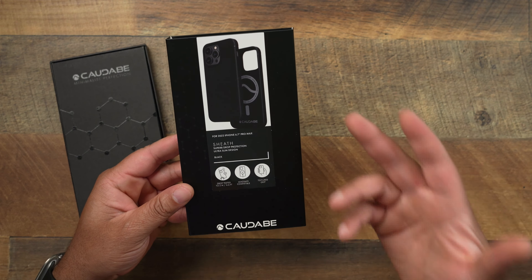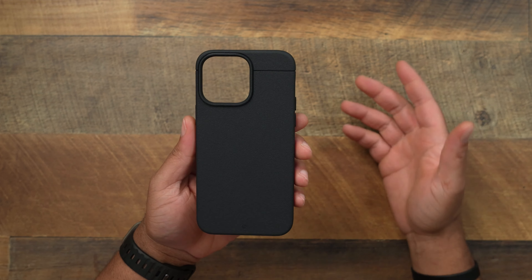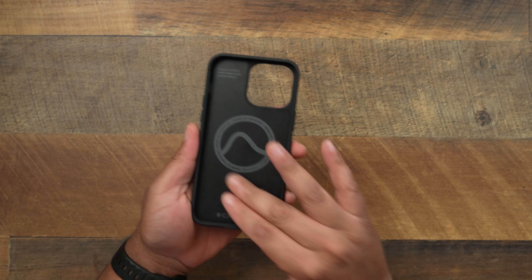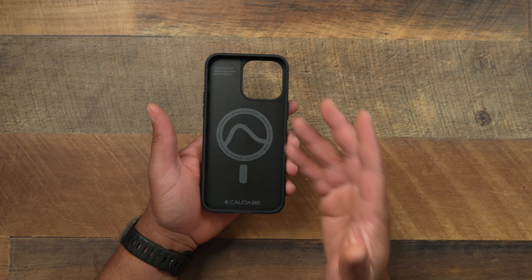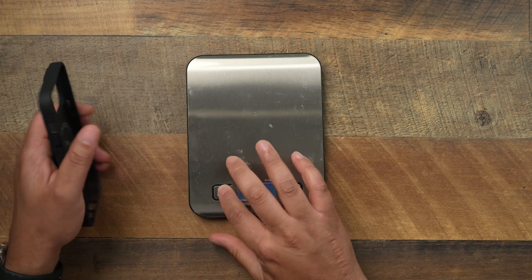Here is the champ — this bad boy was in the top category for a long time on the 13 Pro Max and it's definitely going to be one of the best for the 14 Pro Max. Not much has changed on the exterior; you still get that textured grip. One thing someone brought up in the comments: the interior lining — it would be nice to have a smoother inside, but it is what it is. Also pay attention to that MagSafe ring — we're going to talk about that.